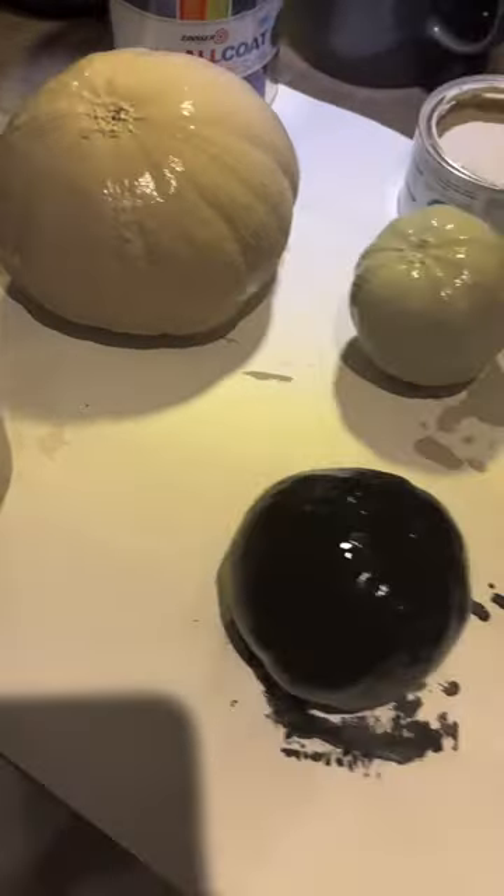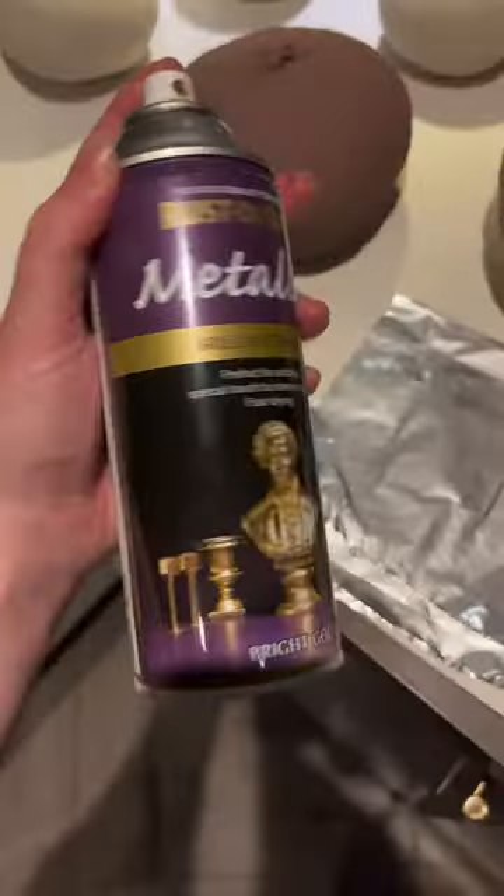This is after the first coat and the second coat. I love the colours I'd gone for, but I fancied a sparkle so I found a kind of gold spray.